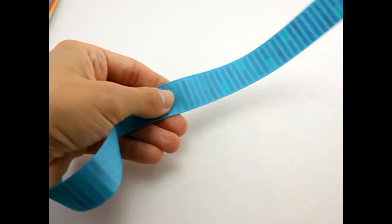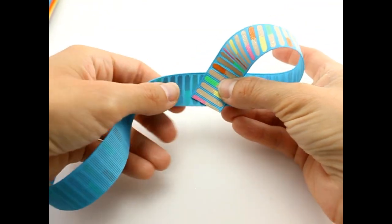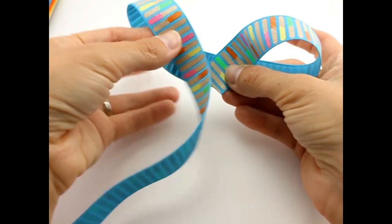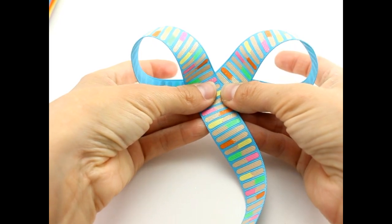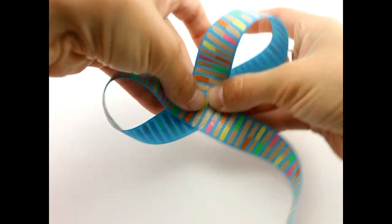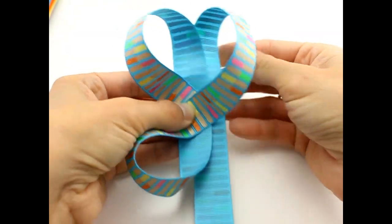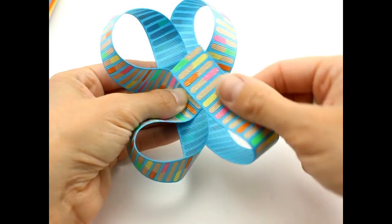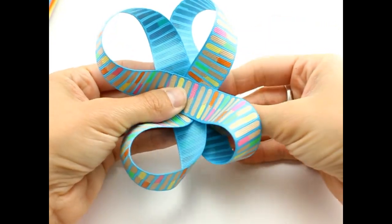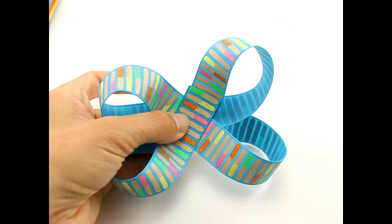Take your ribbon and bring it from the right over to the left — make sure it's on this angle. Take your left side and bring it over to the right. Make sure your loops are even. Take and turn your hair bow, bring this piece under, and bring your last piece up and to the left. Take your hair bow and turn it back.